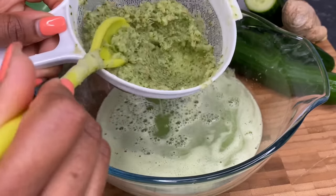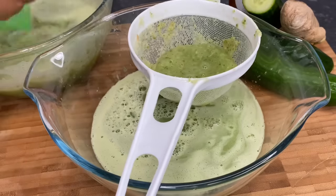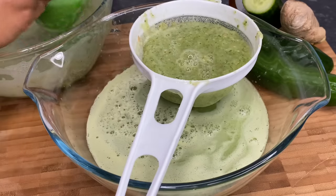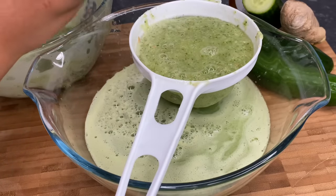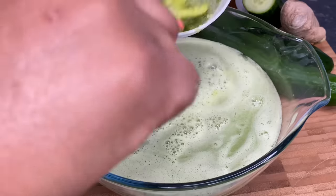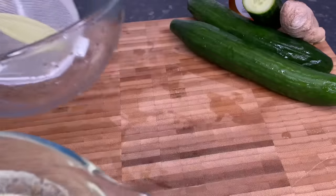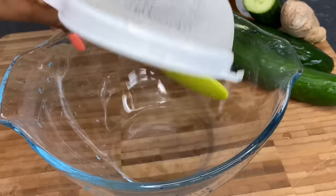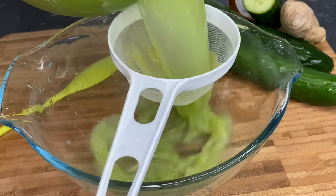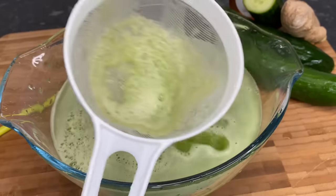I'm going to get rid of that pulp. Just to get rid of any excess foam and anything else that may have been left behind when straining the first time, I am just going to strain it again. There are not many impurities left.